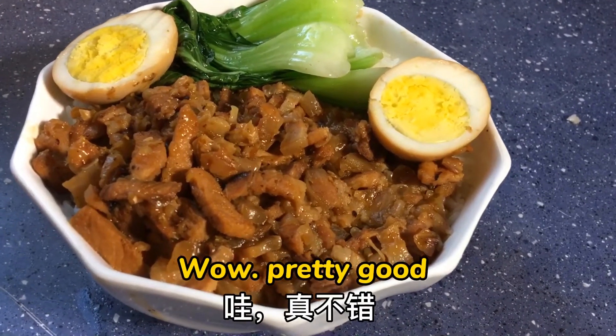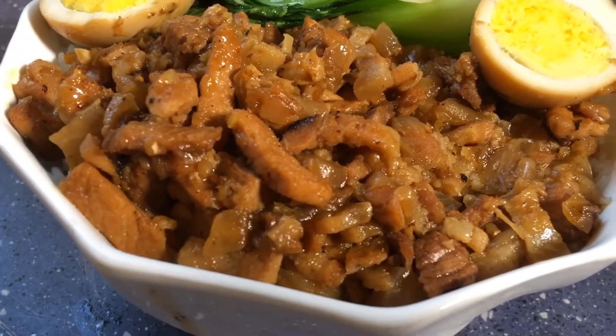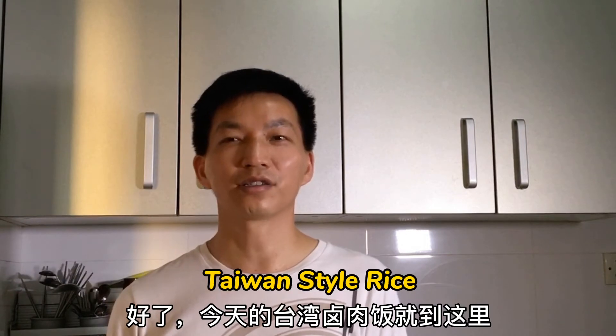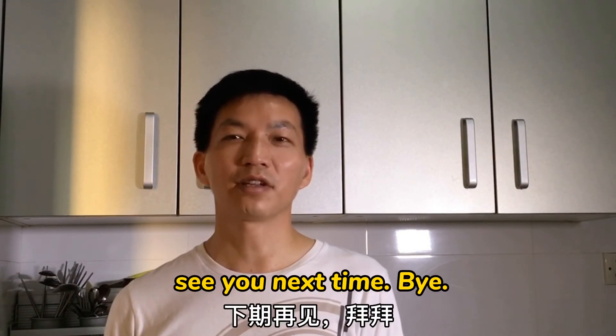Wow, pretty good! This is the rice with stew pot, Taiwan style rice. If you enjoy this, please subscribe right now. See you next time, bye!